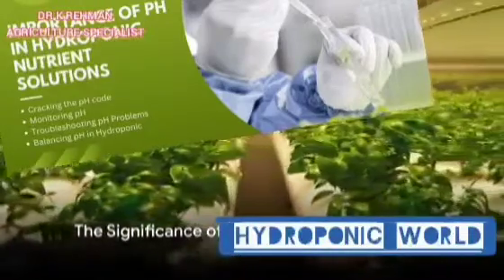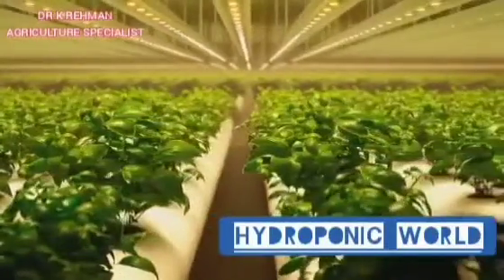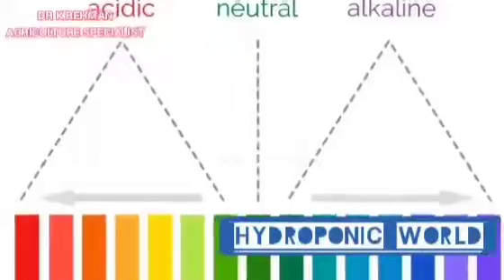Ever wondered why pH is so important in hydroponic farming? Prepare to have your curiosity satisfied. Hydroponics, the art of growing plants without soil, relies heavily on the pH level of the nutrient solution. And here's why.